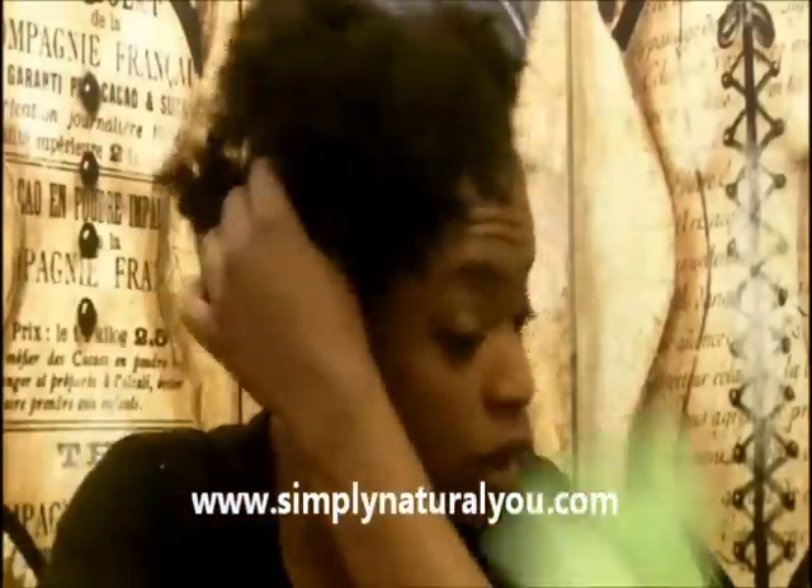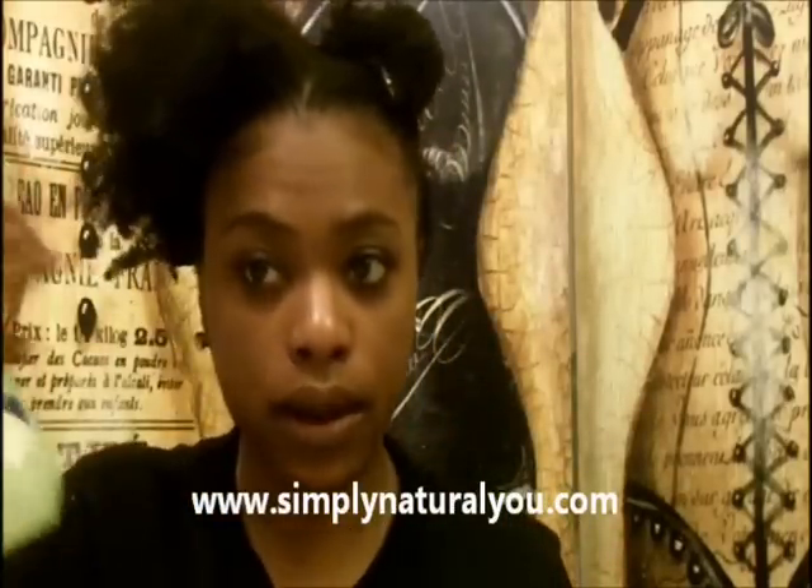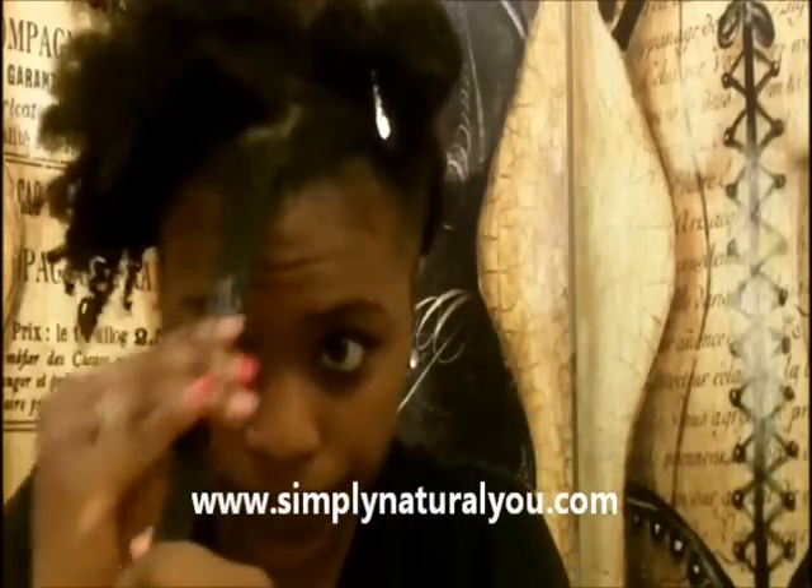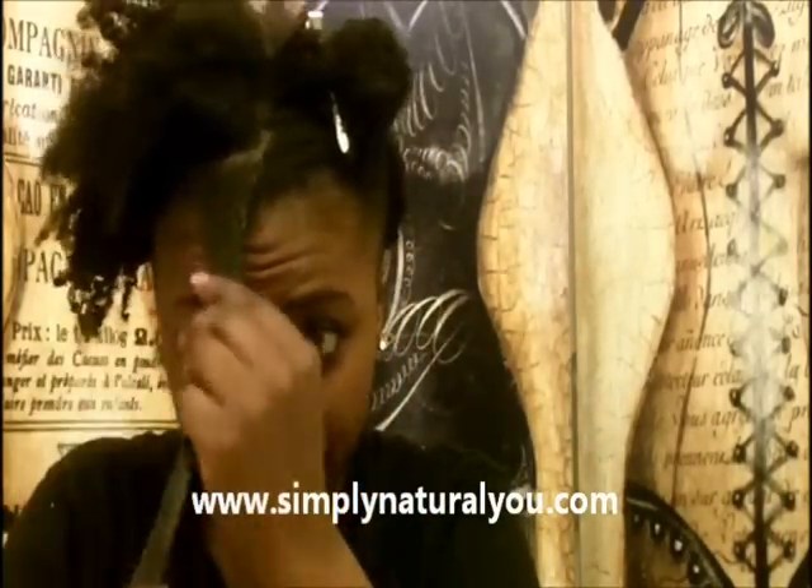All I do is lightly spritz my hair with water — it doesn't have to be soaking wet, just lightly spritzed. Then I take little sections and I grab my extra virgin olive oil right here, take a little bit, and put it through the hair. I do not put it on my scalp.